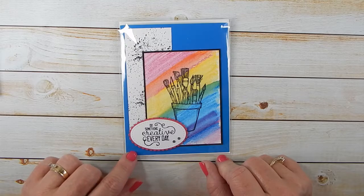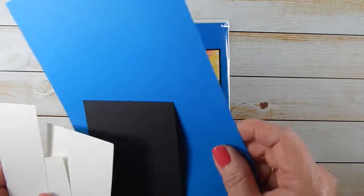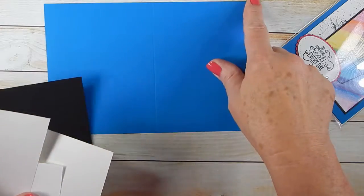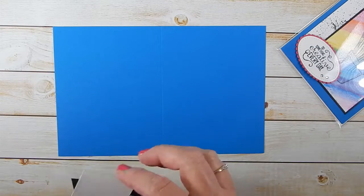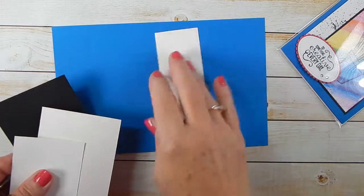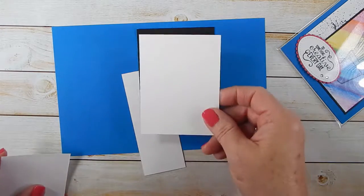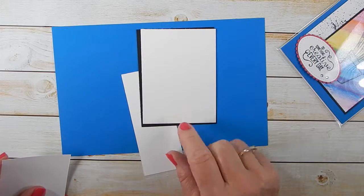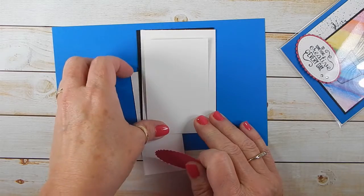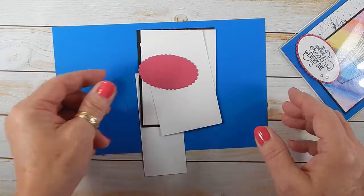I thought I'd go ahead and show you how I made this card — I thought it was actually kind of pretty for a celebratory blog post. The card base is done in Pacific Point, cut at 8½ x 5½ and scored at 4¼. We have a 1¾ x 4½ piece of Whisper White cardstock, a piece of 3⅛ x 4⅛ Basic Black, watercolor paper cut at 3 x 4, a scrap piece of Whisper White for the sentiment cut with one of the stitched framelits, and a Melon Mambo piece cut with one of the layering ovals.